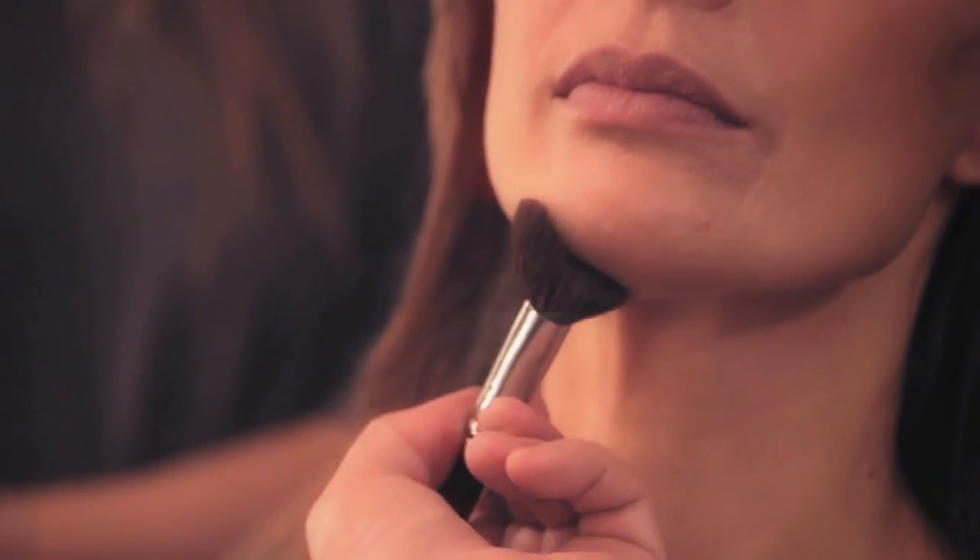Back then you had a dark stripe, a bronze stripe, and then a pink stripe. Now what you're trying to do is just create shadow. Imagine you've lost your jawline — so many women still have great cheekbones but have actually lost their jawline. You take it from the back of the ear, all the way down — and funnily enough, not underneath, but actually on the jawline itself.